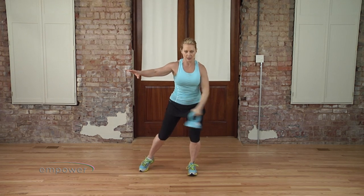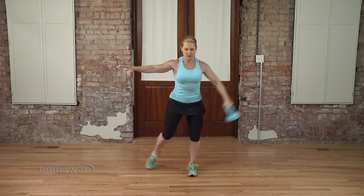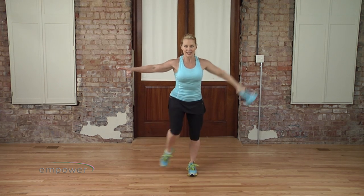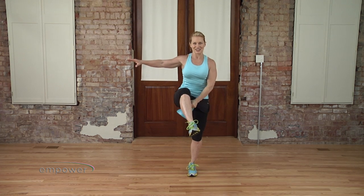About every four to six repetitions, I'm going to add or take something away to make the movement harder. You'll be able to tell as you try the movement pattern. Remember, if the next version is too tough, stick with the previous version.